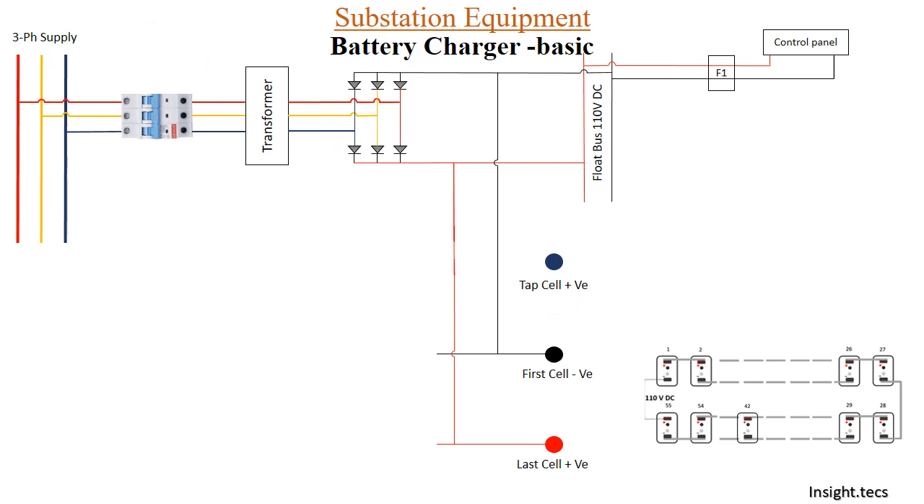The 440-volt AC is stepped down using a transformer to 110 volts AC, after which a rectifier converts 110 volts AC into 110 volts DC, which goes to the float bus at 110 volts DC. From the float bus, positive and negative terminals are connected, and various feeders are available. On the battery charger there are three connections: positive, negative, and a tap cell.